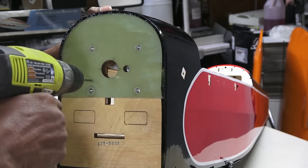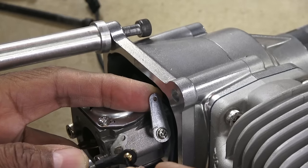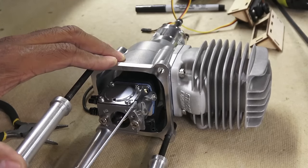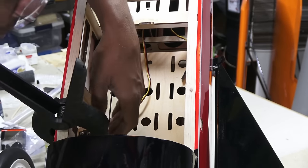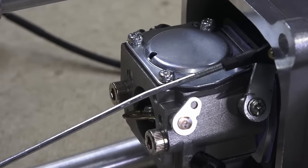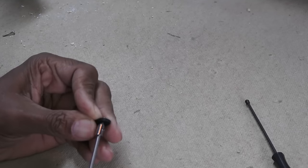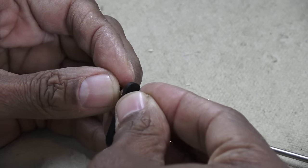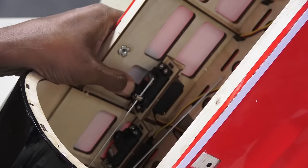Now to drill out the holes for the pushrods — for the throttle it uses a ball link. I like that the engine has a long arm already installed. I generally prefer to use locking nuts for this control for security. With the engine test fitted, I could align and glue the throttle servo mount. I used my handy Z-bend tool to hook up the choke rod. Both the throttle and choke use easy-style rod connectors for easy adjustment, and thread lock is a must. Note that I staggered the throttle and choke servos at different heights so there are no conflicts.